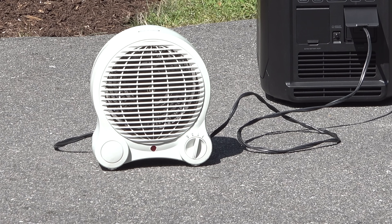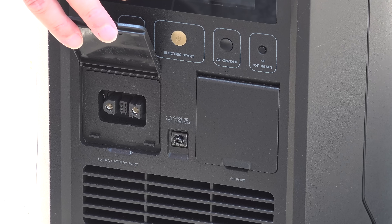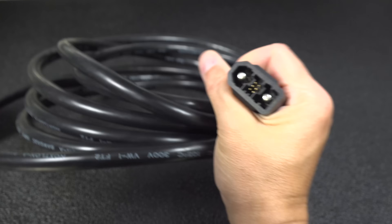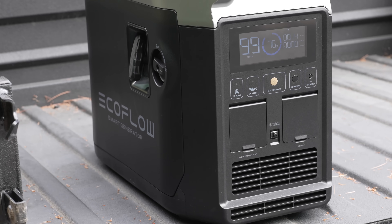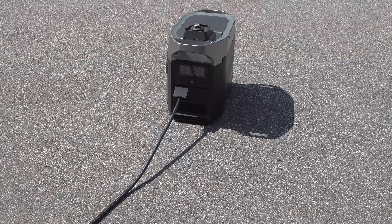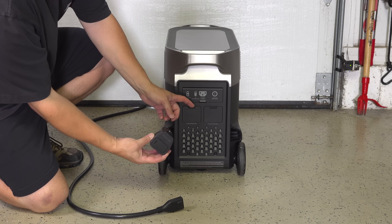This works great as a regular gas generator, but what's under this port is completely different — this is what they call the extra battery port. This allows you to directly connect to an EcoFlow device like the Delta Max or the Delta Pro. You might be thinking, big deal, you could use any gasoline generator to charge up your battery. But this one does it differently — that cable doesn't just contain power, it also communicates. When you plug that smart generator into your Delta Max or Pro, it can actually start and stop the generator automatically, but only when you need it.